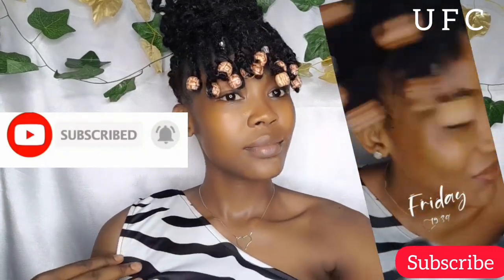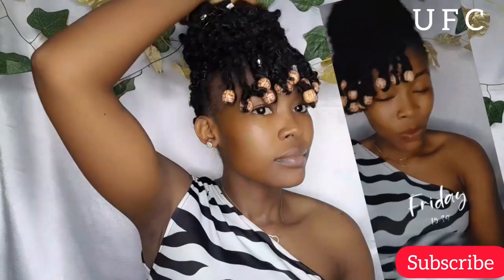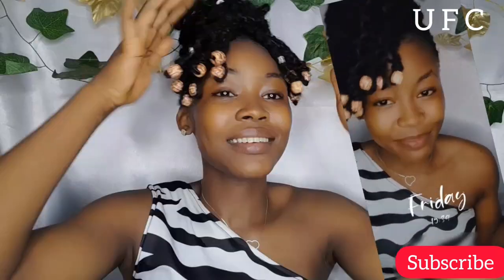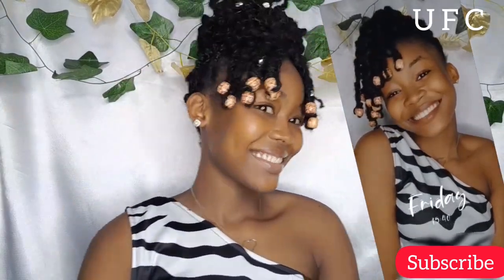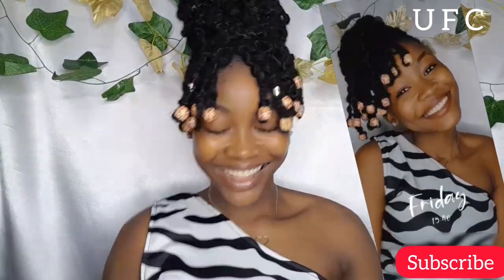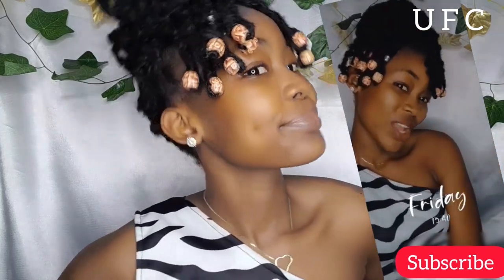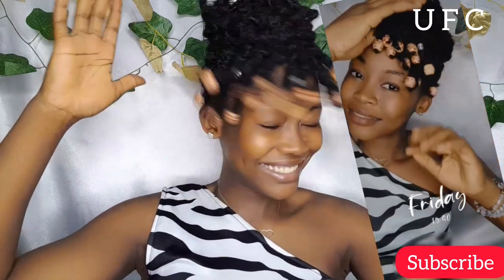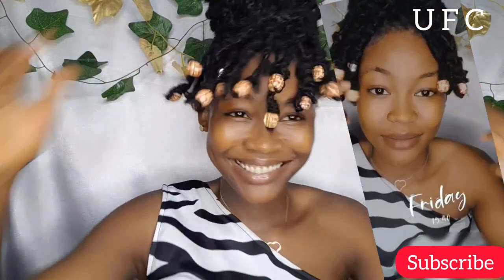There's something so cute and beautiful about this look — it just did something for me. Just take a look! I really, really love it. You see that drama? That's the best part. I can shake this hair all day.